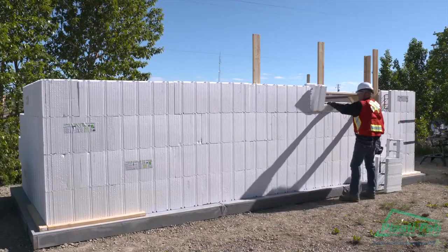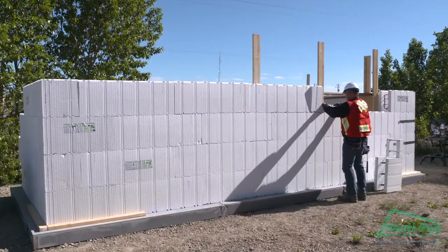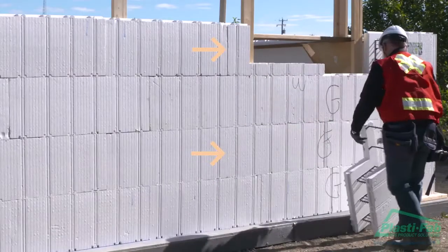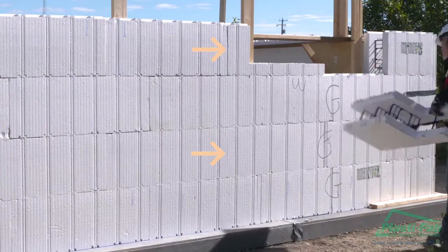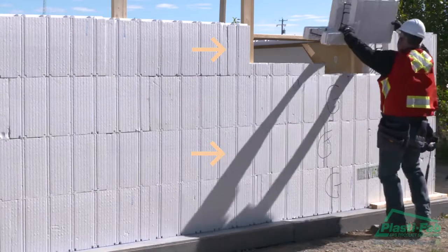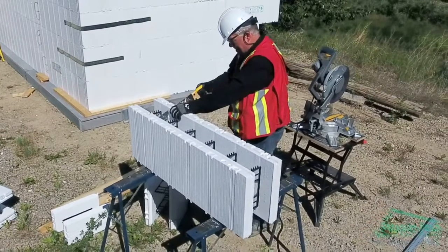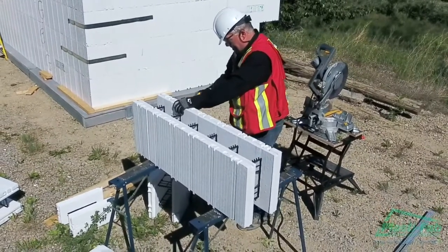Continue to follow the course pattern previously established up to and around the sides of the rough opening box. Following the course pattern will allow the interlock system to match up when you span over the top of the rough opening box. Blocks in the courses that are interrupted by the rough opening box need to be cut in order to accommodate the rough opening box.